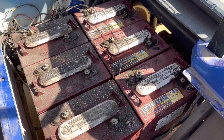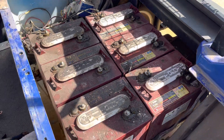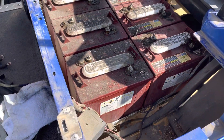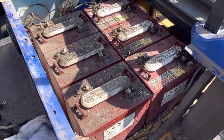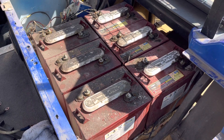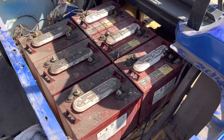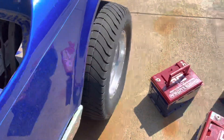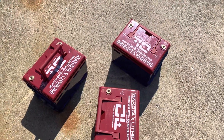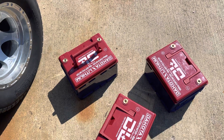I just want to take a moment to share my project today. This is a set of Trojan T105 six-volt batteries in my golf cart, and I've decided to replace them with the lithium batteries from Dakota Digital. Here they are — just three of them — and I chose the 60 amp hour.